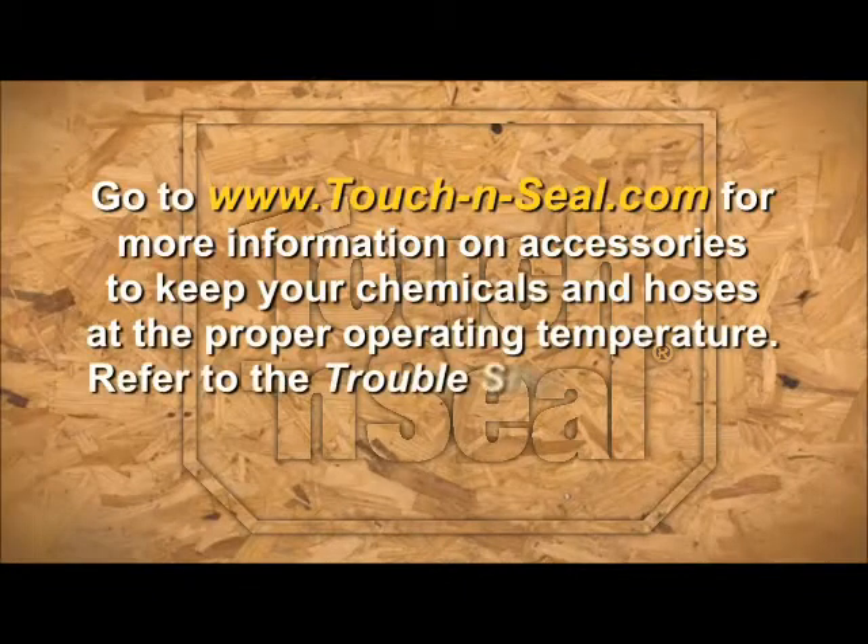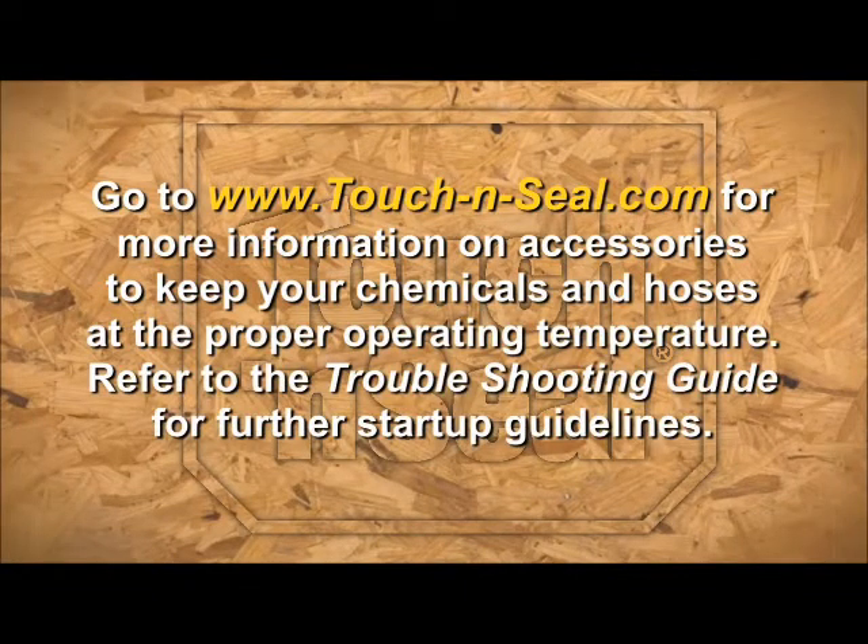Go to touchandseal.com for more information on accessories to keep your chemicals and hoses at the proper operating temperature. Refer to the troubleshooting guide for further startup guidelines.